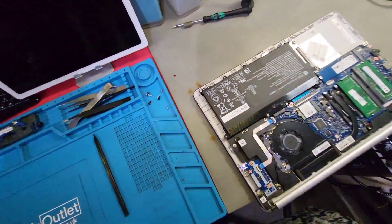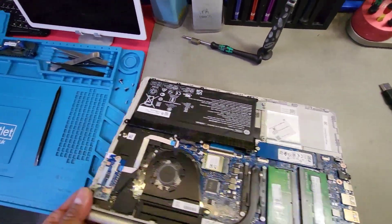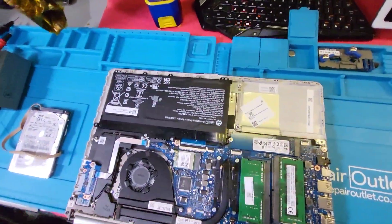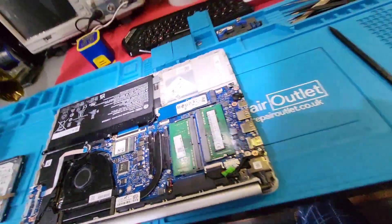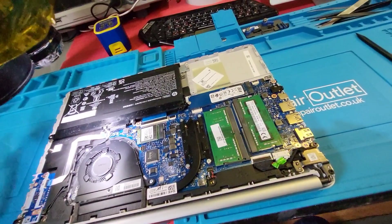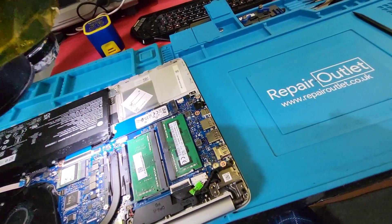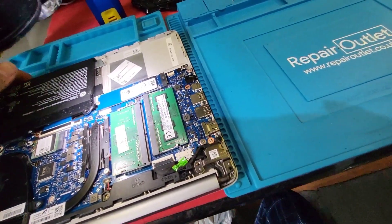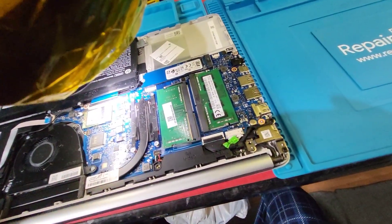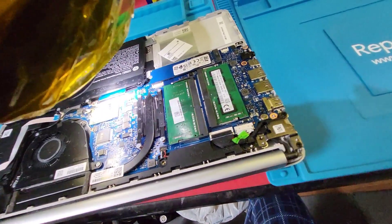So what did I do? Dismantle everything, take the battery out, strip the board out of the laptop, and I went under the microscope. I will show you what I found — it was absolutely shocking.